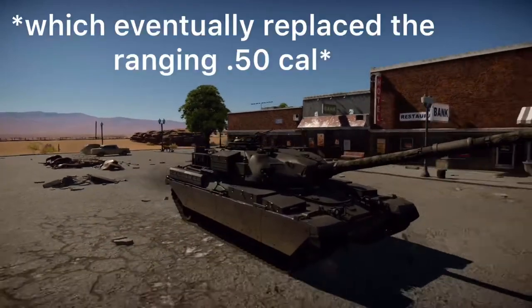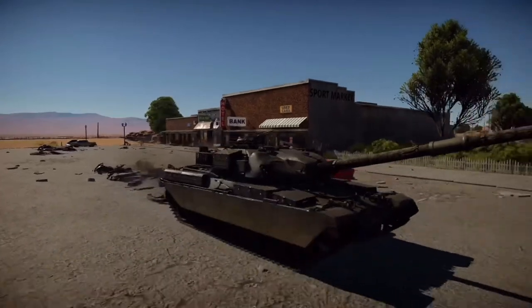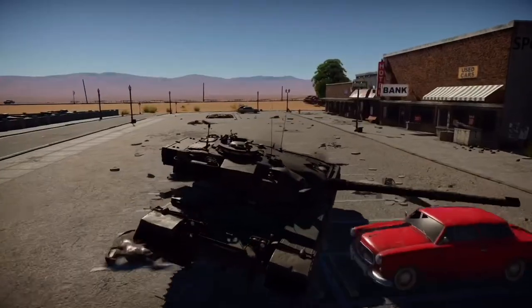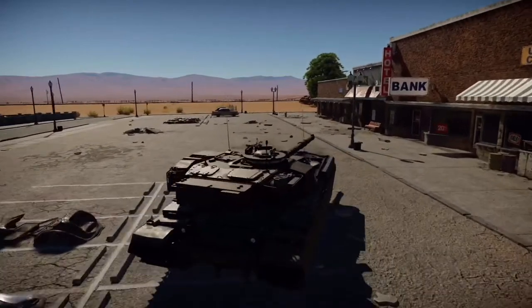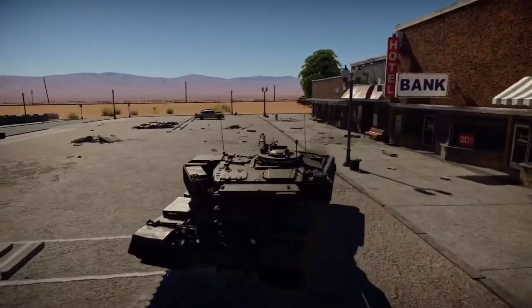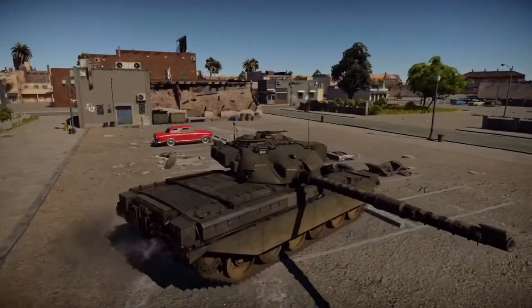The final production variant of the Chieftain was the Mk V, produced in 1975, which upgraded the engine once again and also upgraded the NBC protection system. As for the Mk IV, only two of these were made, and it was just to improve the range by adding fuel tanks.